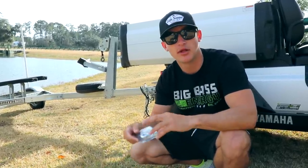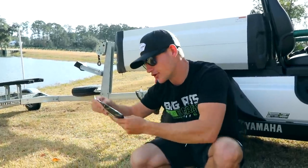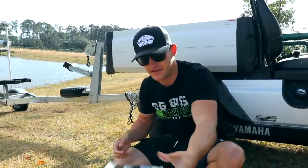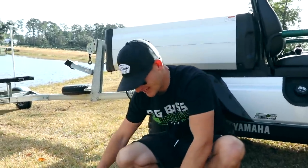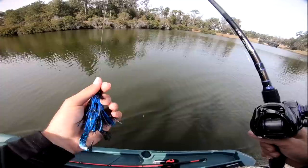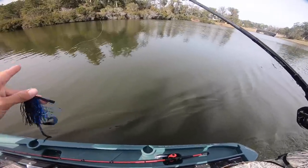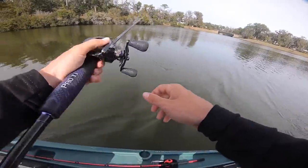I'm going to start with the green pumpkin hybrid jig, and Fletcher, if you don't mind, throw the black and blue. So Fletcher's got the black and blue Stroker Curl and the black and blue Prawn — pick your poison. Quick change of plans though — I'm actually going to go with the black and blue with a Stroker Curl on the back. The water's still got a slight stain to it, so I think this is going to be golden. We're going to start off over here with some laydowns and skip this jig up in the trees.